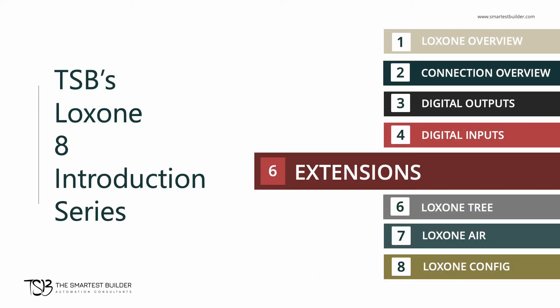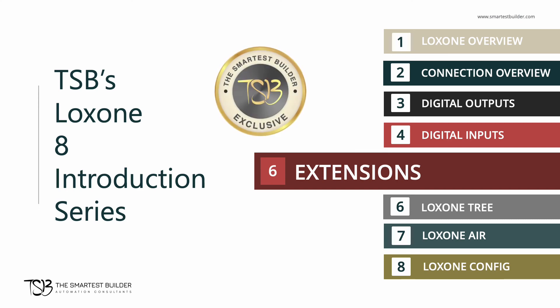This wraps up our fifth video in our TSB's Luxon 8 introduction series. In this series, we provide a technical overview of Luxon so you get a good idea of what you're investing your time and money into. So please keep watching this series.